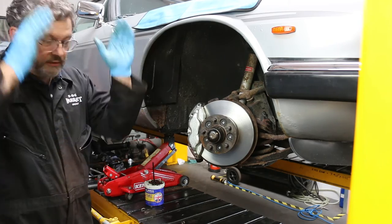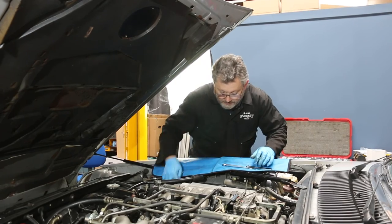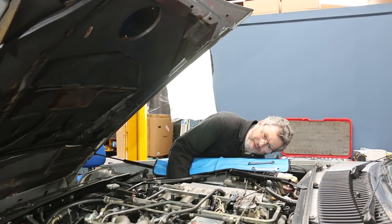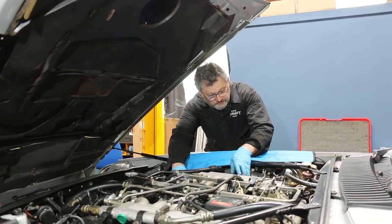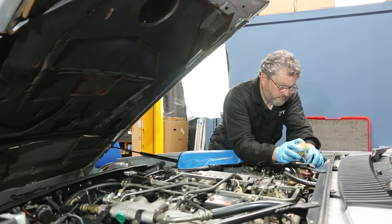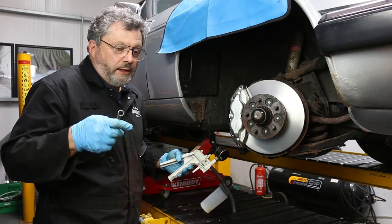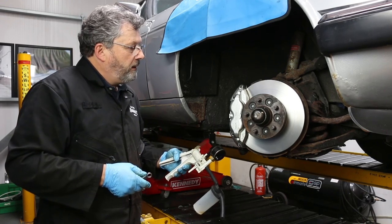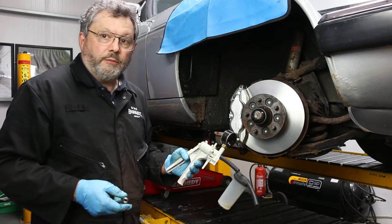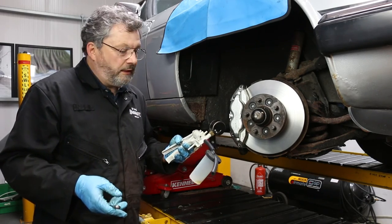That's everything down below complete, so I'll drop it down and go back in the engine bay. It's back to working by feel unless you have somebody to help you — if you've got long enough arms it's okay. That's the lock nut on. Now the air filter goes back. Everything's bolted up. The system is now complete so I'm going to bleed it through. Because I'm on my own I'm going to use a vacuum pump so I can pull the fluid from this end rather than have to pump the pedal. Makes things a lot easier if you're on your own.